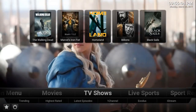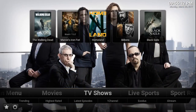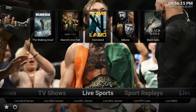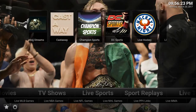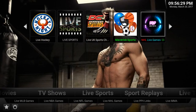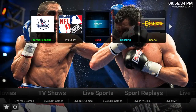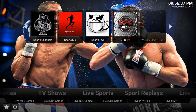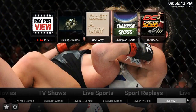It looks really good. Up top you have your TV shows — these are going to be the most popular TV shows. You have your live sports — looks like we have Bulldog Streams, Champion Sports, DC Sports, live hockey, some other live sports streams, Maverick, Pro Sport — my favorite — Sports Devil, and the list goes on and on.